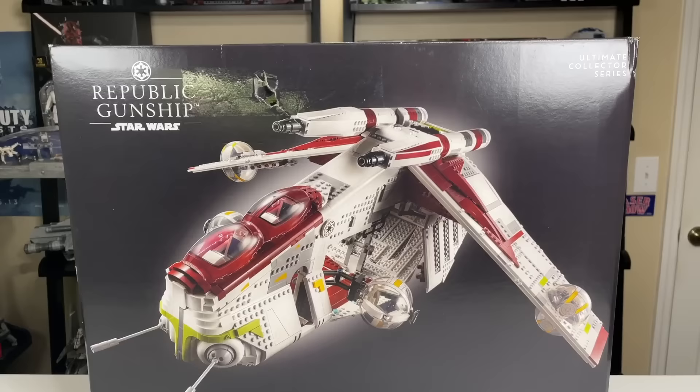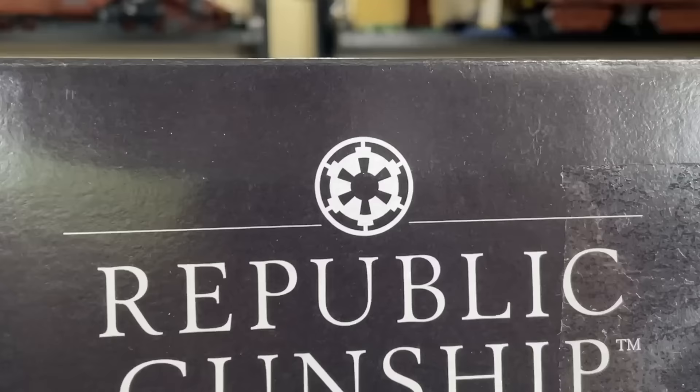Hello everybody, Ryan here with M&R Productions and welcome to my very anticipated LEGO Star Wars Ultimate Collector Series Republic Gunship Review.